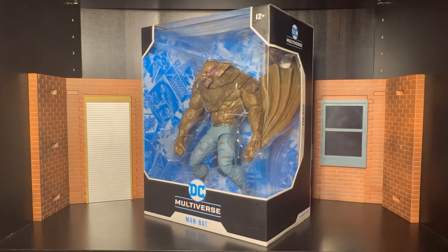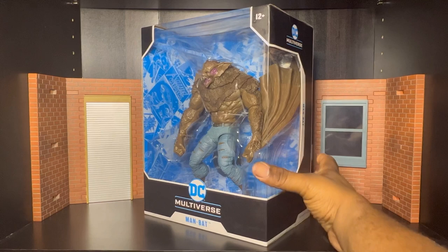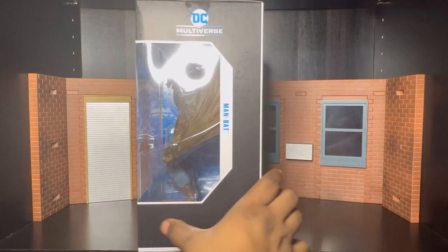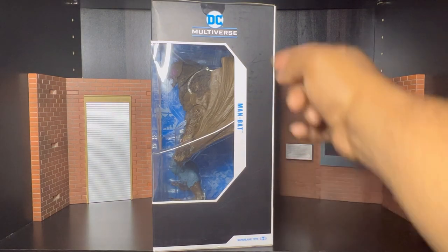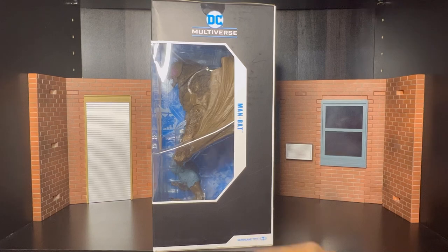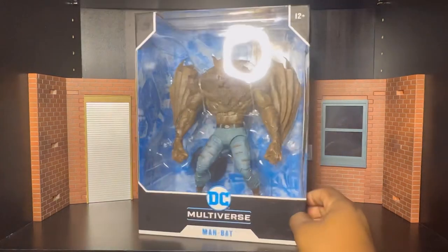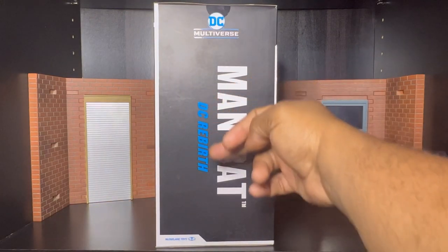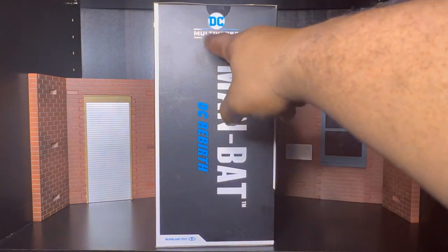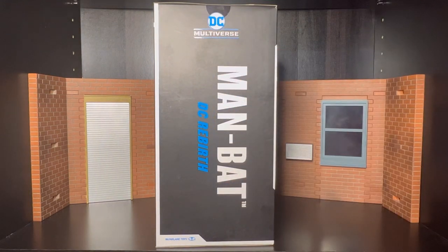Without further ado, let's get into the package. At the bottom you see DC Multiverse Man Bat — got '12+' at the top. We're going to bust this side right here. So we got Man Bat, DC Multiverse, and McFarlane Toys at the bottom. On the other side — you know how McFarlane do — we got Man Bat, DC Rebirth, DC Multiverse, and McFarlane Toys at the bottom.